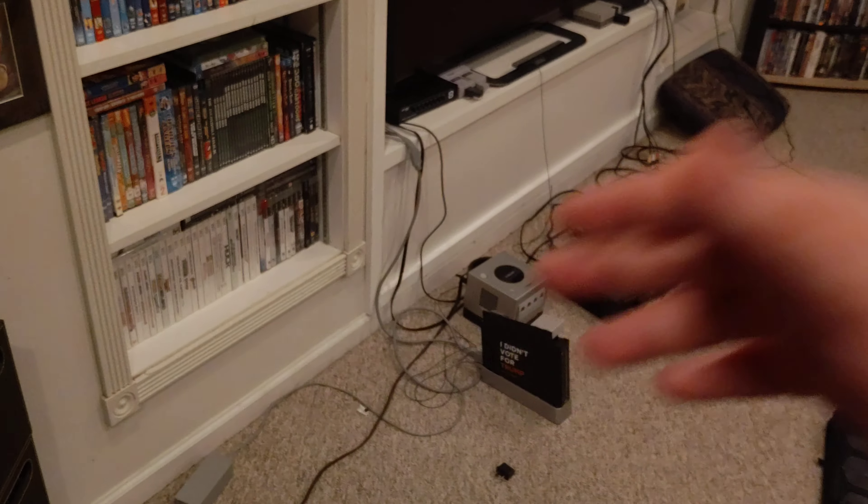That is mildly annoying that I had to do that. Hopefully next video I will have my speakers back — they won't be on the floor anymore, I just need help with the wires, but hopefully that'll all be resolved on Monday. Live long and prosper, and have a good day.